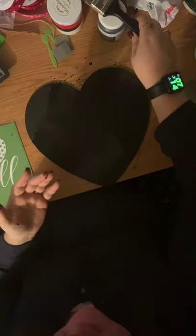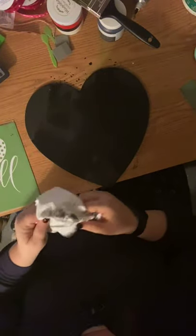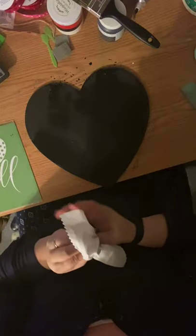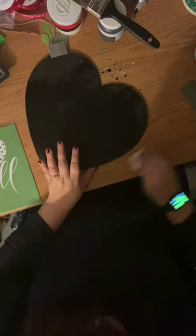I'm going to go ahead and close up my paint container because I am good for spilling stuff. I'm going to grab some white just so I can wipe my fingers off so I'm not transferring any paint to another part of the project. I am not a clean crafter by any stretch of the word — you will see many, many messes before the end of the night.